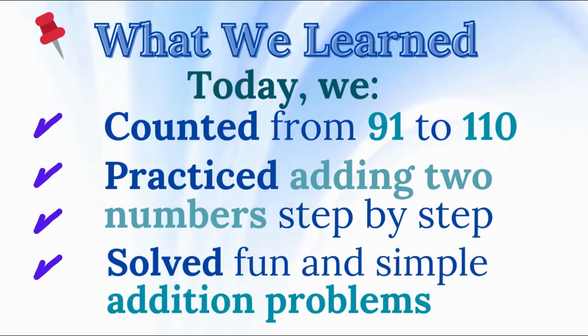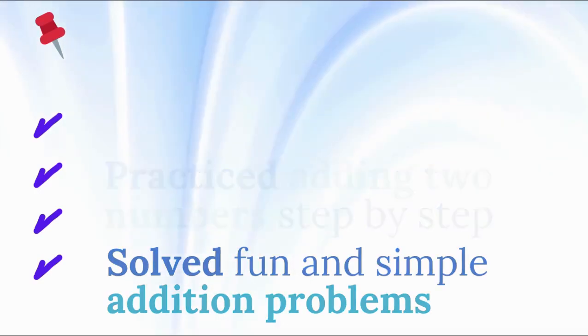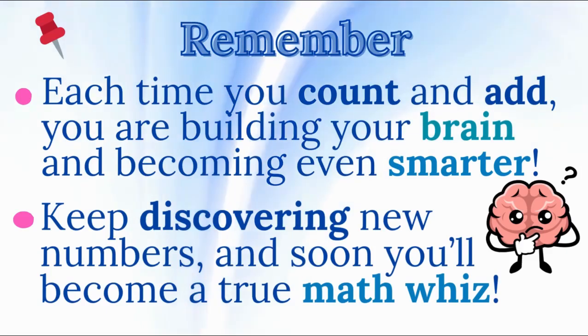Let's review what we learned today. We counted from 91 to 110, practiced adding two numbers step by step, and solved simple and fun addition problems. Remember, you did an amazing job today. Each time you count and add, you are building your brain and becoming even smarter. Keep discovering new numbers, and soon you'll become a true math whiz.